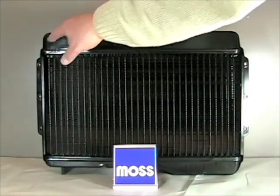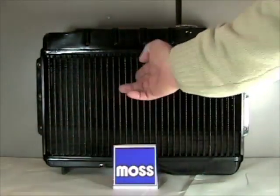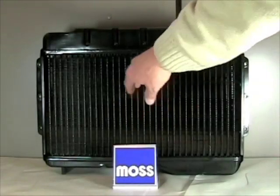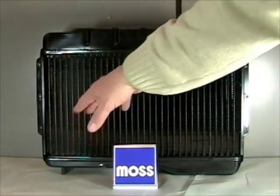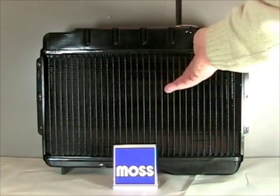Another thing to watch for is that when these cars were new, they tended to have ducting or sealing going around the radiator. The purpose was that when the air came in through the grill, it would have to go through the radiator core. If you've got ducting that's missing or damaged, you can have air escaping around your radiator beneath it, and you're losing cooling efficiency.